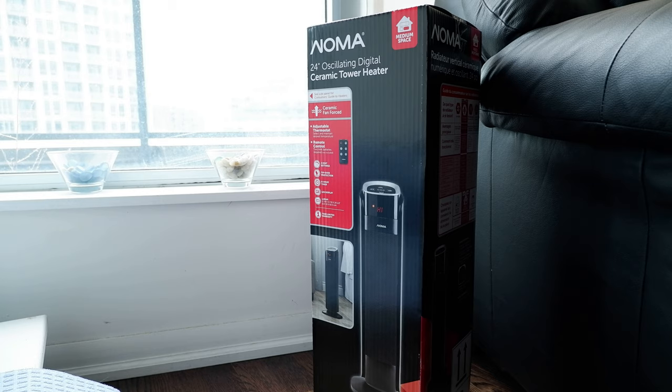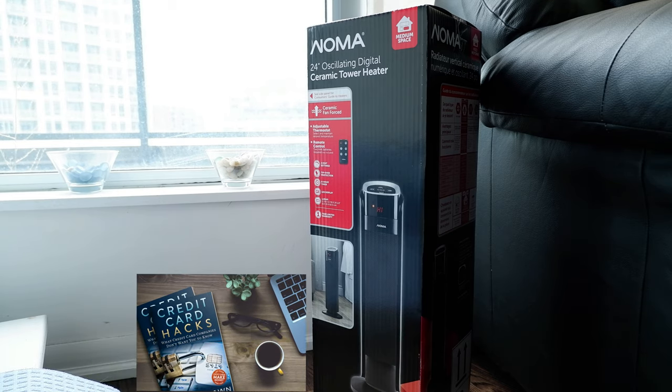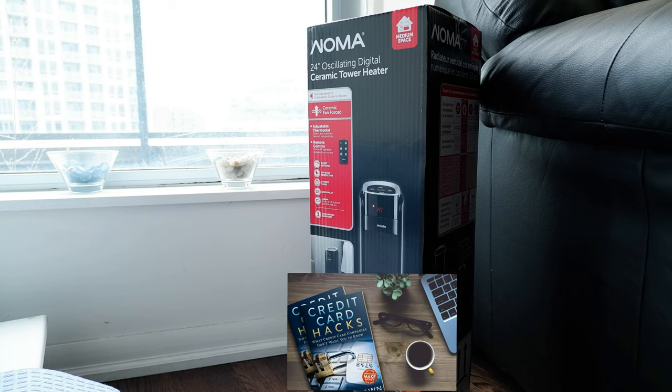Hello everyone, this is Ahmed Don of Ahmeddon.com. Today I'll have another episode of a review video and I'll be reviewing the Noma 24-inch oscillating digital ceramic tower heater. If this is your first time or a repeat visit, thank you for your support on this channel. I'm always trying new and different ideas — if you appreciate variety, please go ahead and subscribe.